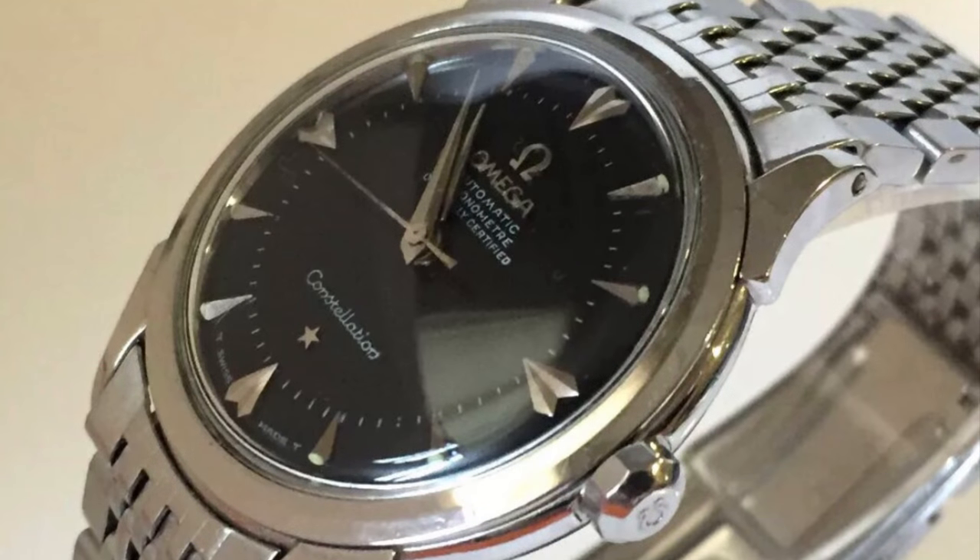This next watch is an Omega Constellation with a black dial. Don't let the black dial distract you from examining the rest of the watch. The case and everything seems correct, but if you look at the black dial, next to 'Swiss Made' there are two T's. This case model was produced in the 1950s, and 1950s watches would not have 'Swiss Made' with two T's — so instantly you know this black dial has been refinished.